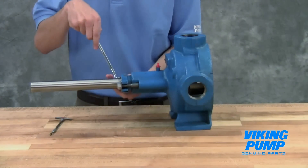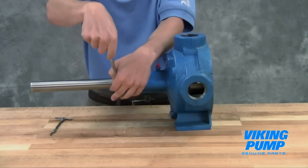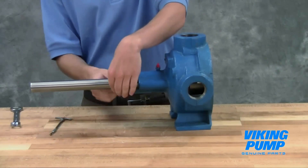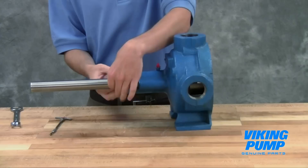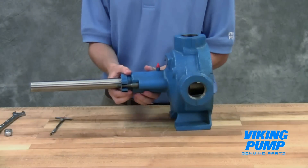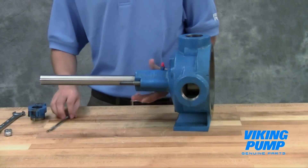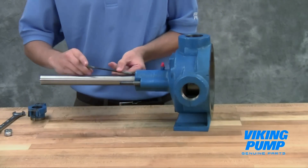Remove the packing gland to expose the packing. Use a packing hook to take out the packing.